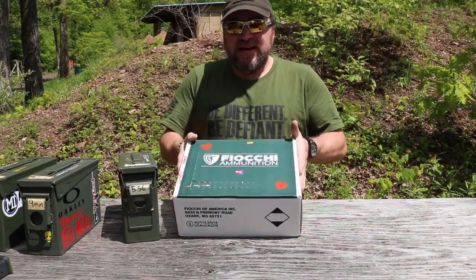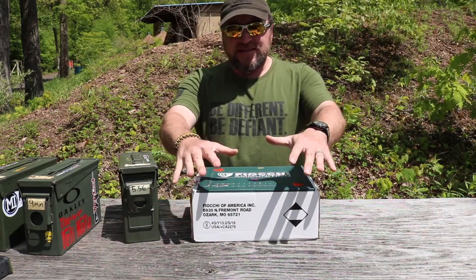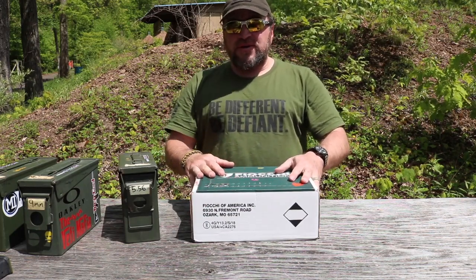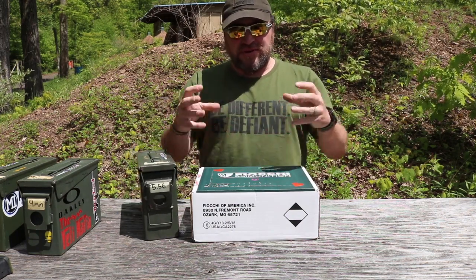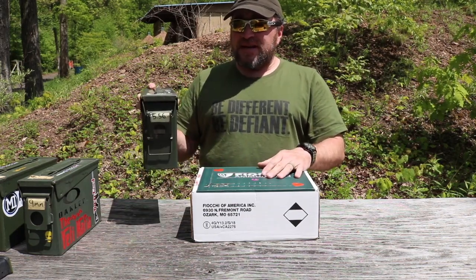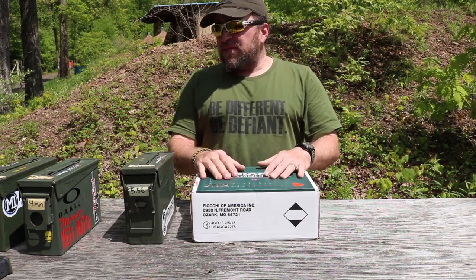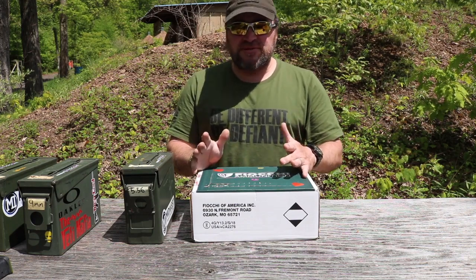I got this from Ammo Supply Warehouse. I'd take this to a two-day carbine course, but it's not really set up for that. What I want to do is put it in an ammo can so it's all loose and I can just grab rounds out without dealing with all the little boxes. I recommend a 30 caliber ammo can because 50 caliber ammo cans get really heavy.